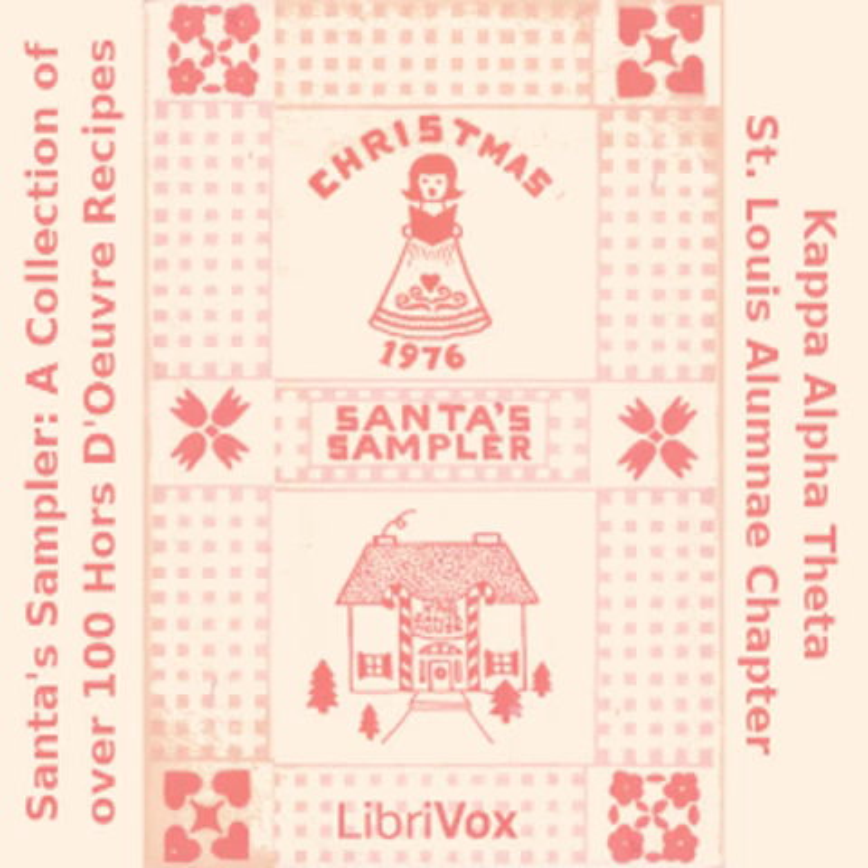Cheese Fondue: one large clove garlic; one 6-ounce Emmentaler cheese; one 6-ounce Gruyere; one tablespoon potato flour or cornstarch; one quarter teaspoon each salt and white pepper; one eighth teaspoon nutmeg; one cup good quality light dry white wine; two tablespoons Kirsch or brandy. Rub bottom and sides of heavy earthenware casserole, fondue pot or chafing dish with cut garlic. Toss cheeses with potato flour or cornstarch and seasoning. Pour wine into pot and heat until bubbles start to rise — do not boil. Stir constantly until cheese is melted. Adjust seasonings and add Kirsch or brandy. Serve with chunks of sourdough bread, Italian bread or other crusty bread.